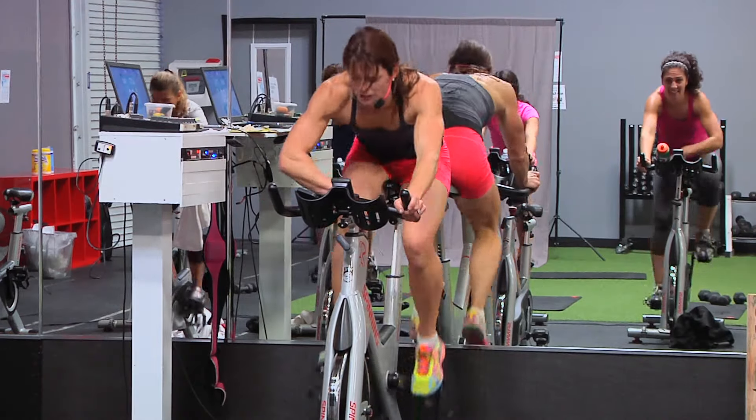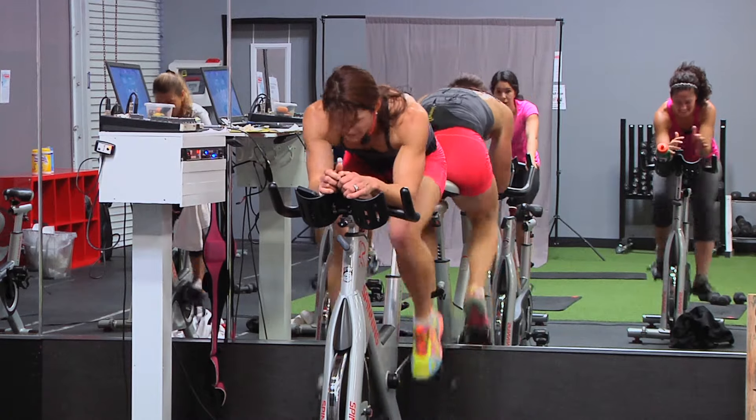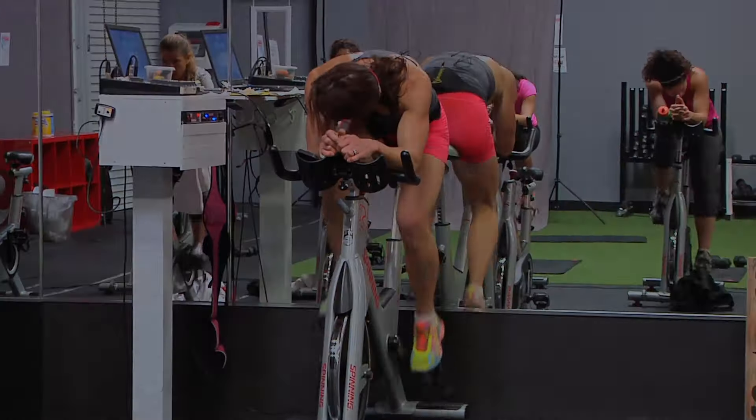Drop it! Tap down! Push the flat road — get them! Visualize someone in front of you and you want to chase them down!